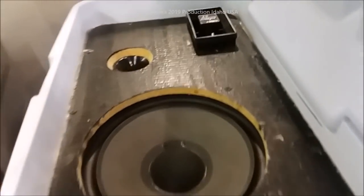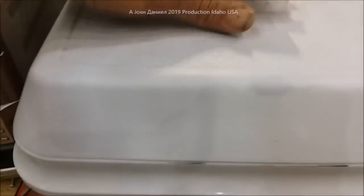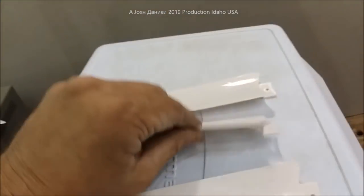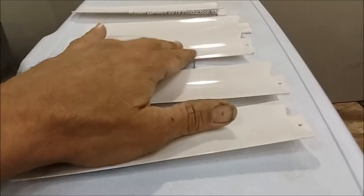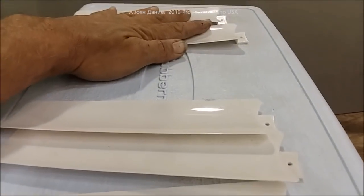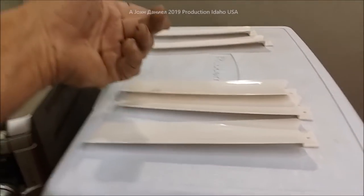Otherwise I wouldn't do a video — I'd just get pissed and leave a bad review. Now, it comes with five blades, but it's a three-blade unit. This is the part that I get a little aggravated with the company: why didn't they give me three replacement blades for a total of six? Can you be that cheap? Come on, man — one more blade.